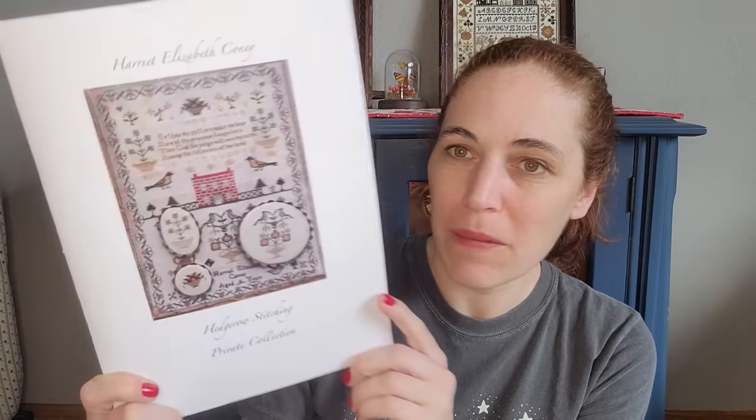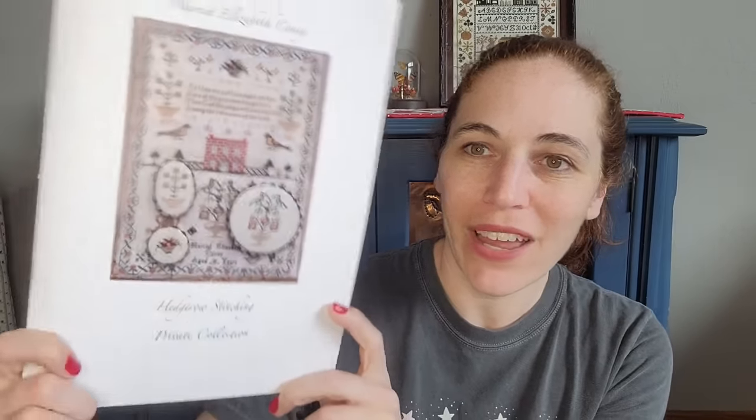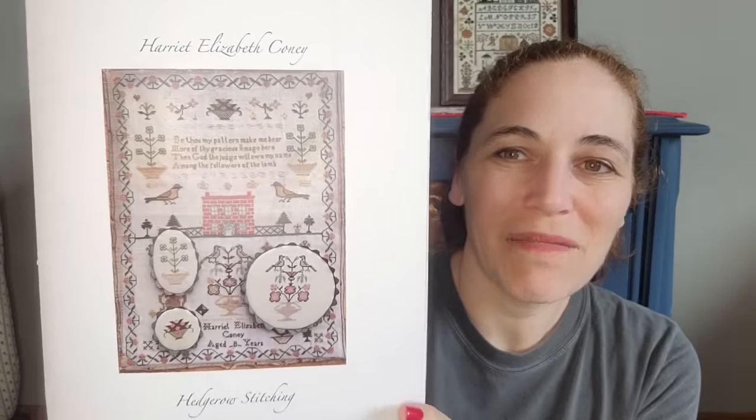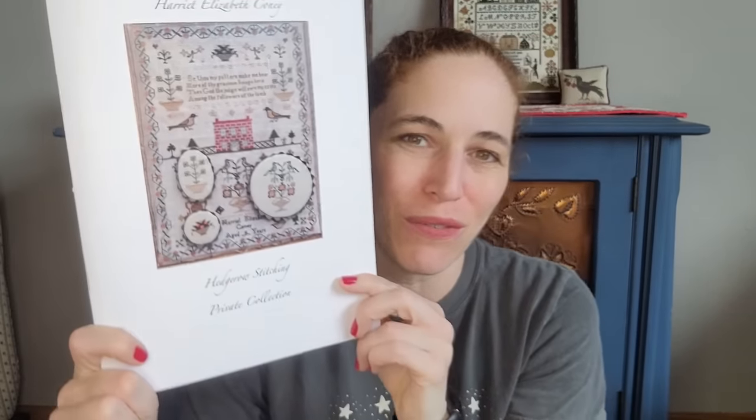Next, I'd like to show you a beautiful gift I received from my friend Rebecca from Hedgerow Stitching. Rebecca has had a channel for probably longer than I have, and we've been longtime Flosstube friends — my long-term plan is to go live with Rebecca in Cornwall eventually. Rebecca has been reproducing samplers and selling them as PDFs. For the first time she did printed booklets, and she sent me this beautiful chart, Harriet Elizabeth Coney, as a gift. Now she and I are working together and I'm selling them in my shop. I love how she did the smalls — I can see stitching some and putting them in frames.